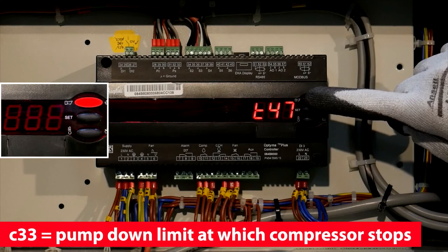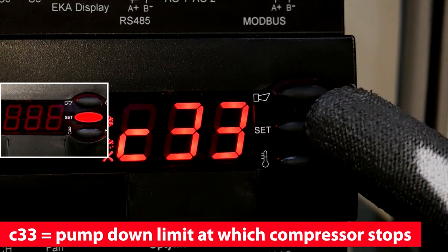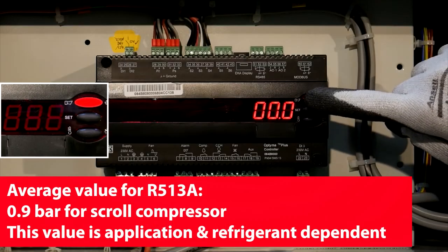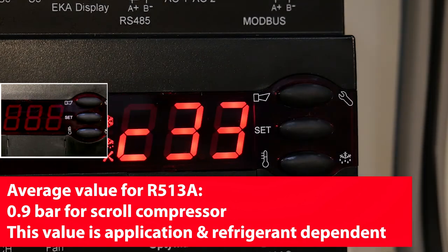Scroll to C33 and set up the pump down pressure. 0.9 bar for a scroll compressor. This value is application and refrigerant dependent.